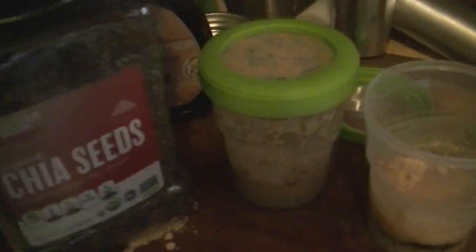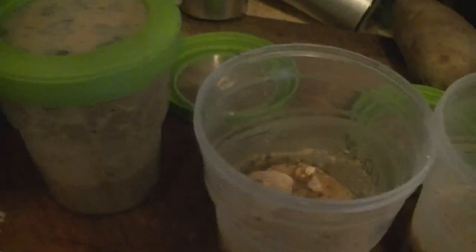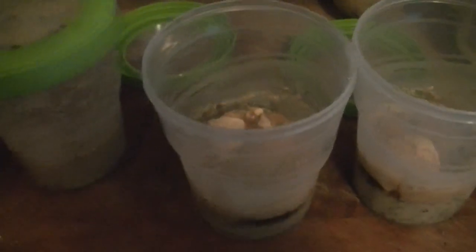I'm making overnight oats. Here are my little containers. I use chia seeds, honest syrup, a scoop of peanut butter powder, and hemp hearts. I'll link the recipe below. You put it in these cups, shake it up, and then let it set overnight or like 12 to 14 hours. It's really good — it's pretty similar to oatmeal.